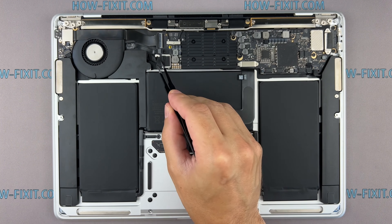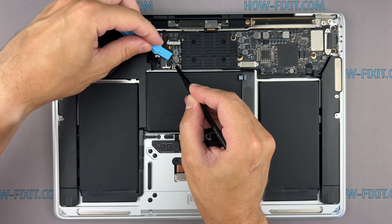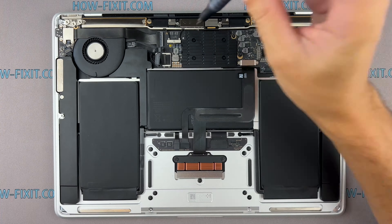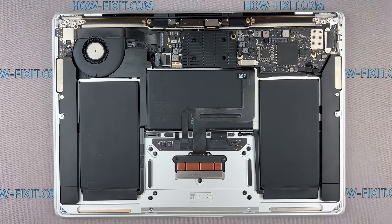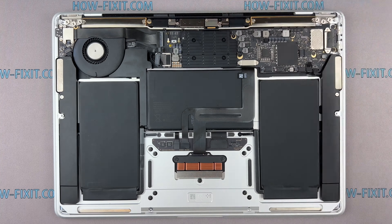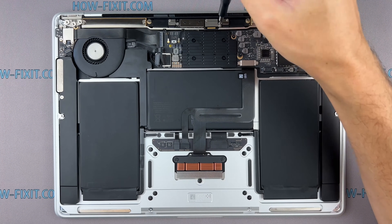Carefully disconnect the battery cable using a plastic spudger or your fingers. Ensuring the battery is disconnected is a crucial safety step.